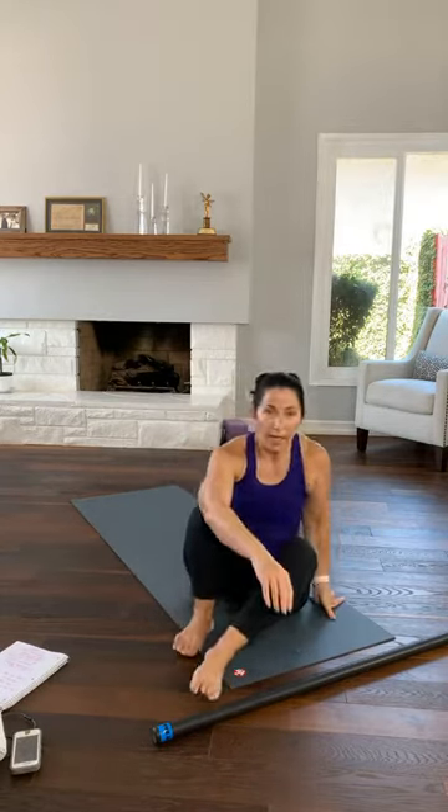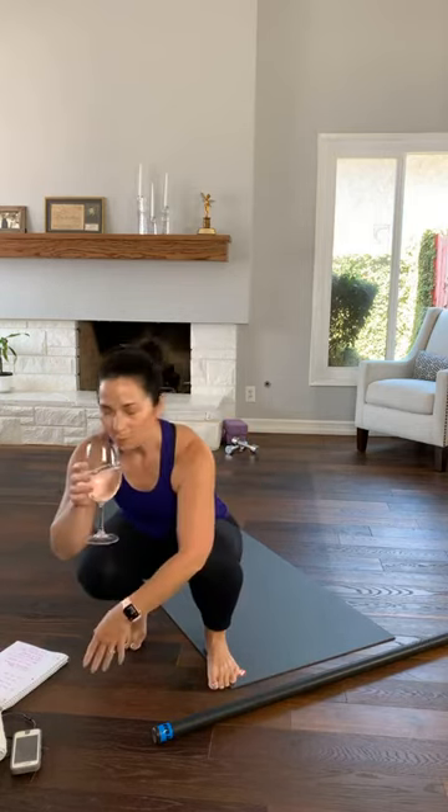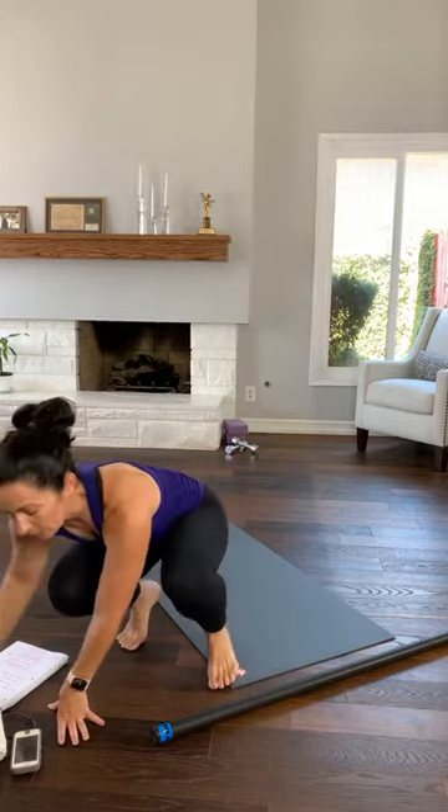If you have an injury that you're working through, stay with the first or second level. If you've seen a doctor for an injury, make sure you're cleared to do all of this so that you don't hurt yourself. The after party today is going to be dumbbells — I'm going to do some core and some upper body. And then if you have a towel close by, we're going to use this in our ab section today.